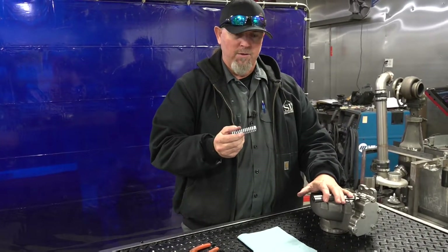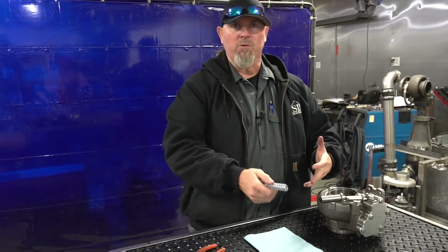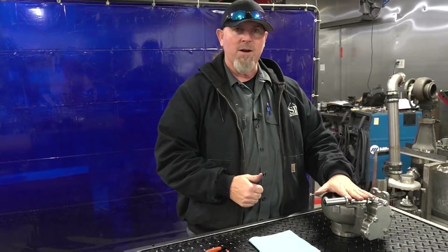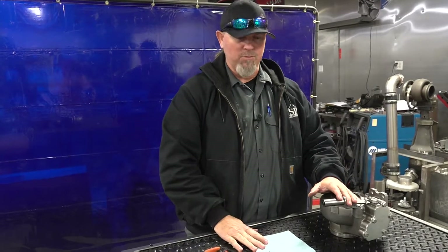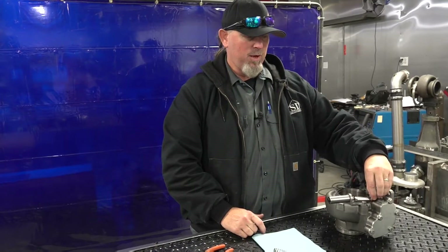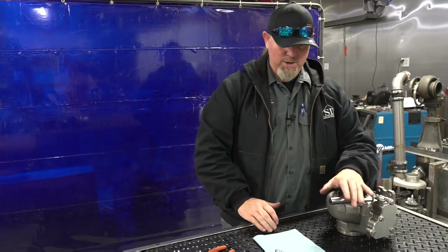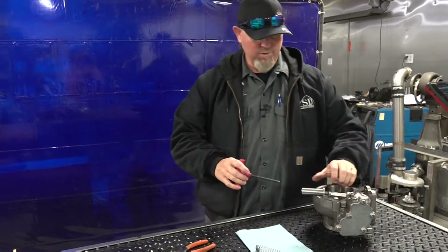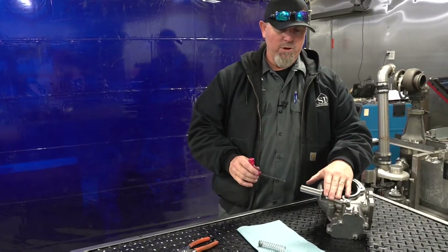That's your base setting on both springs, whether it's a single spring or the twin spring. That will get you in that 45-pound boost range. Every truck's a little different — dry pressure, turbine wheel size, tuning, timing, how aggressive the fueling comes in — but it gets you right there. I'd say probably about 80% of people find that's the sweet spot. There are some cases where you want to adjust further.